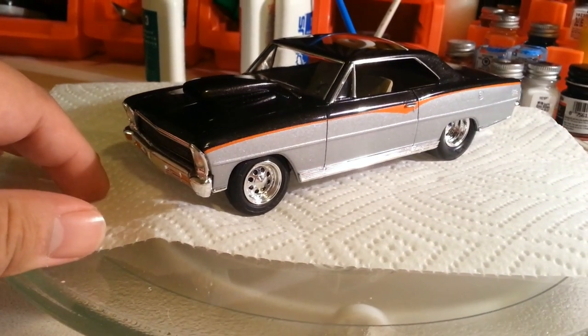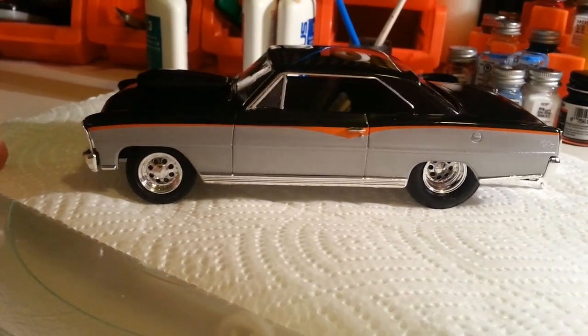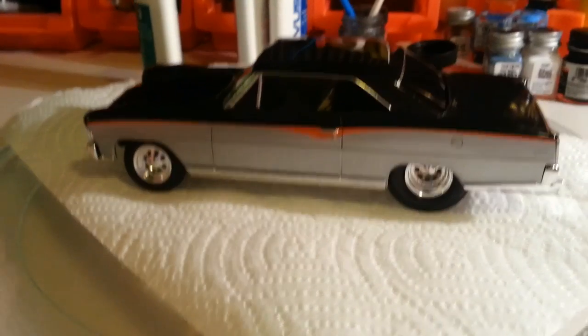And then there's that nice beautiful paint job. Very nice, very shiny. I love this paint job — it came out perfect. Looks really really good.